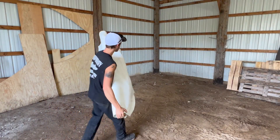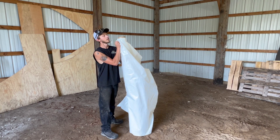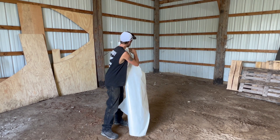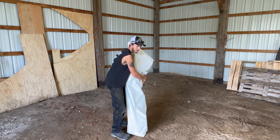Now the next step in this process — we're going to take the shrink wrap plastic. I'm hoping this is enough. It's probably not actually, but I've got more. We're going to lay it down so when we park the car on here it's not sitting on the dirt. Hopefully it'll help prevent rust a little bit.